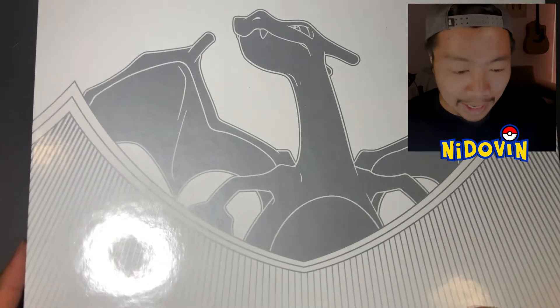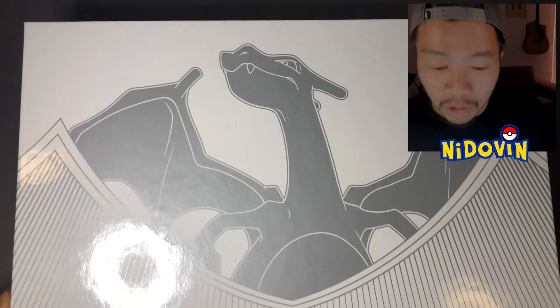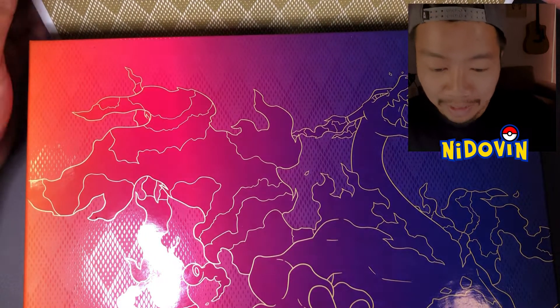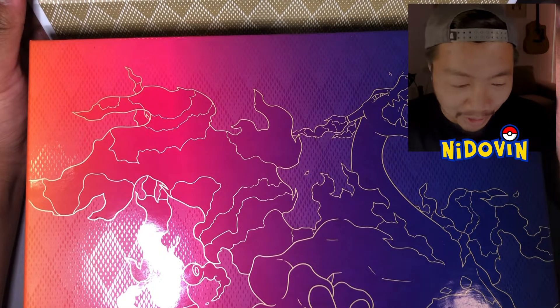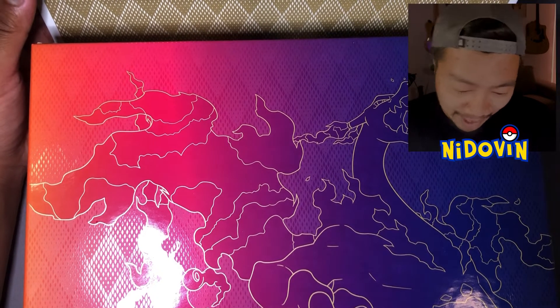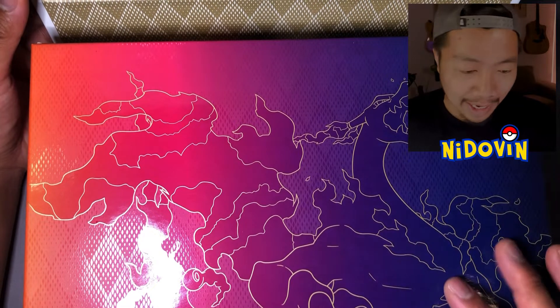There's your sleeve — get that out of there and let's crack into this bad boy. So here we have it, the grand reveal. Yo, look at that — there is a VMAX Charizard on the inside. Very Galarian, very reminiscent of the Galarian games. We've got the VMAX Charizard and it just looks amazing. I wish I could show the whole thing on screen, but I'll try to rotate it around here.